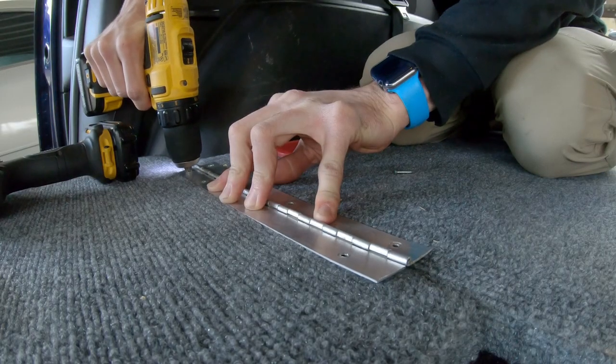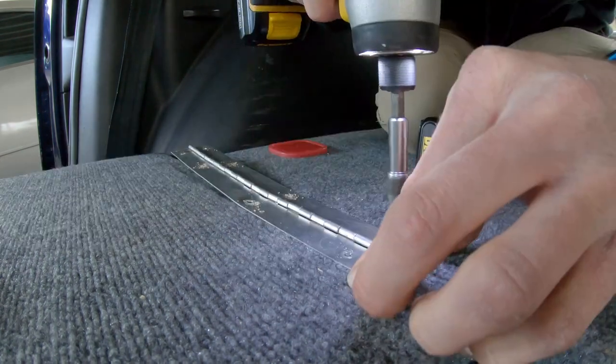The screw holes I had drilled before were in the wrong position so I drilled the new pilot holes and used the same screws.